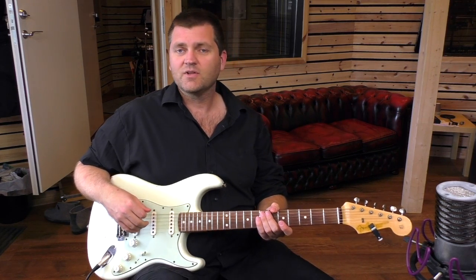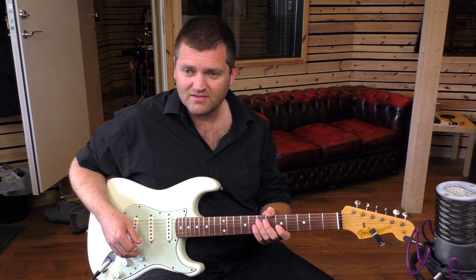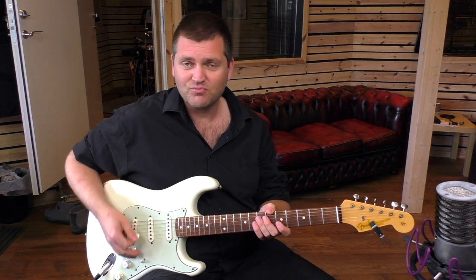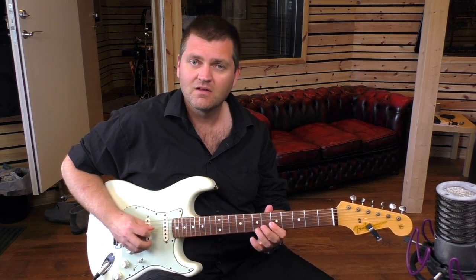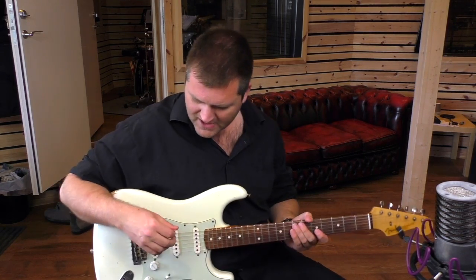We're going to put this little trick within that, so the entire phrase that you can practice is like this. Let me show you up close what is happening.